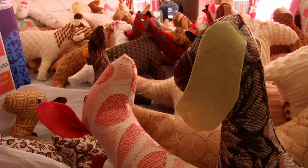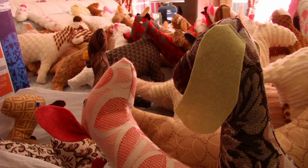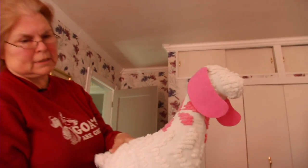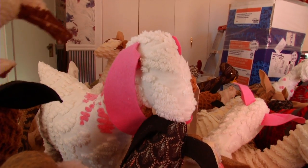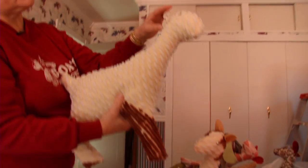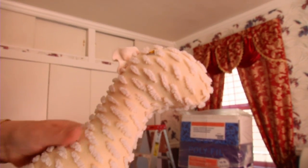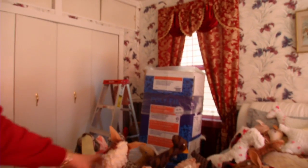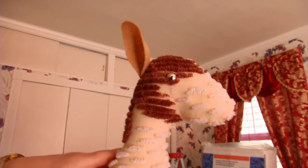What's fun about them is the designs are different on every one of them. This is a Nubian style with the long ears. This is a La Mancha type with the very short elf ears. And then of course the Swiss with the erect ears, like our girls have.